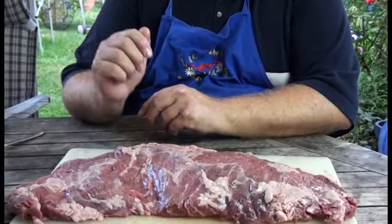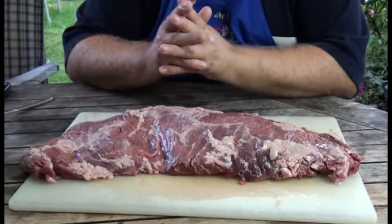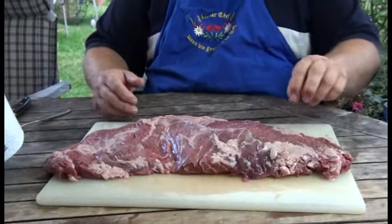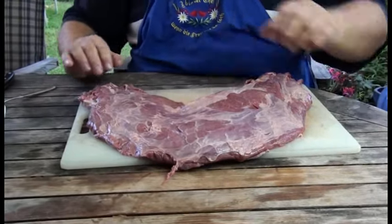Der Metzger in Trudering, der Jais, hat uns das so geschnitten. Das haben wir schon vor einiger Zeit gekauft, eingeschweißt und im Kühlschrank gelagert – also praktisch Wet Aging. Jetzt mache ich hier den ganzen Fettrand weg. Da hinten haben wir auch so eine Silberhaut – die geht auch weg. Und dann sehen wir uns gleich wieder.